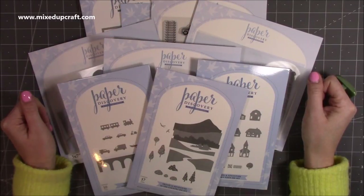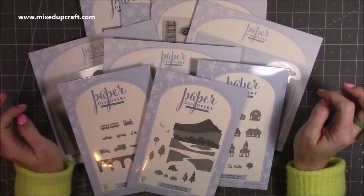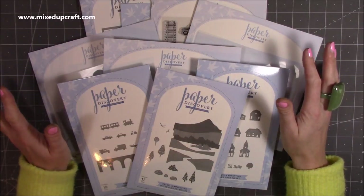Hi everybody, it's Sam at Mixed Up Craft. Thank you for watching today. I've got the new release by Paper Discovery called Travel and Adventure - it's really fun. I've enjoyed making the samples for this, so I thought I'd share the samples and show you the collection before I post them all off.